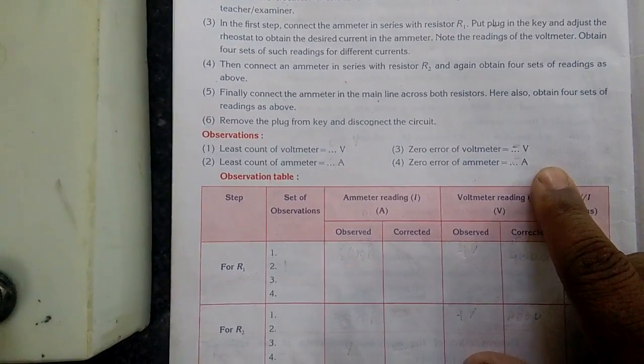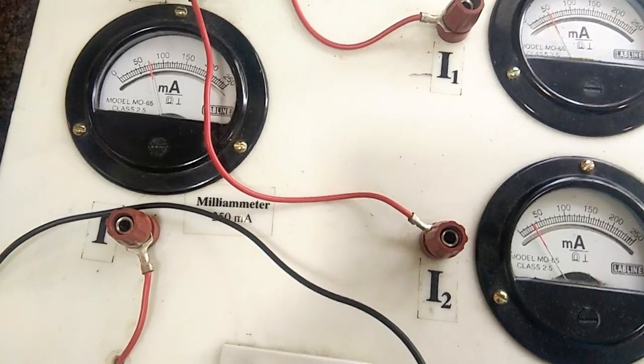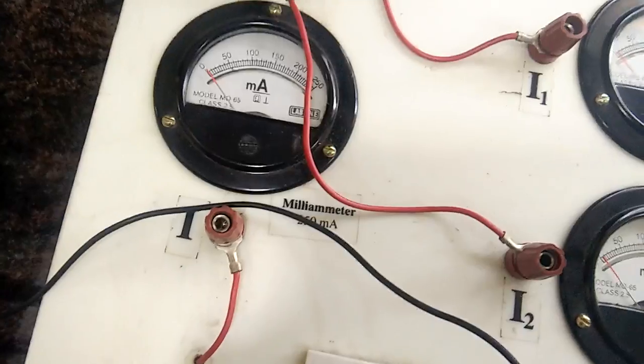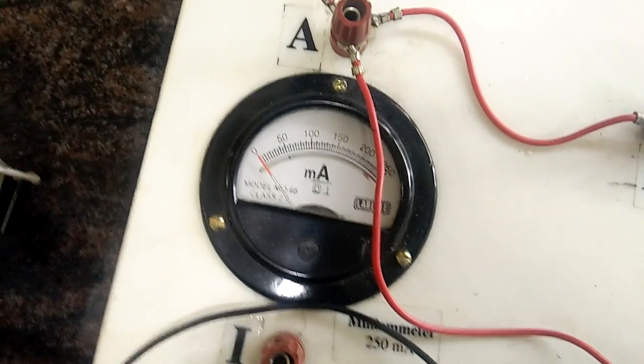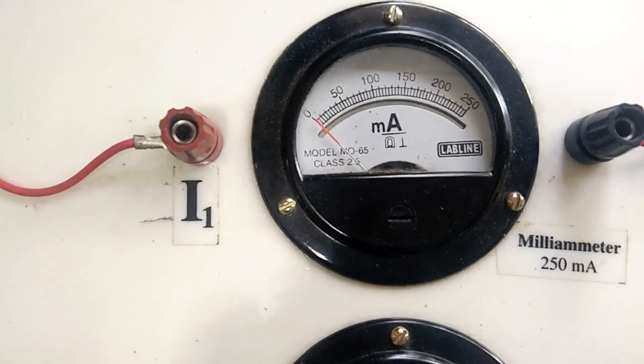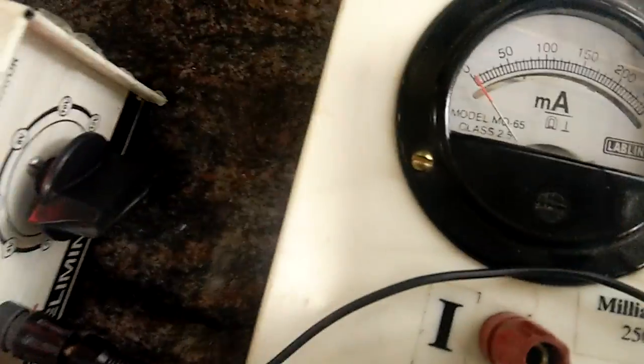Before taking readings, let us fill in the observations for least count and zero error. There is no zero error — when the switch is off, the red needle coincides with zero on both milliammeters. You can see the needle is coinciding with zero, so zero error is nil (dash) for both instruments. The voltmeter needle is also coinciding with zero, so no zero error there either.